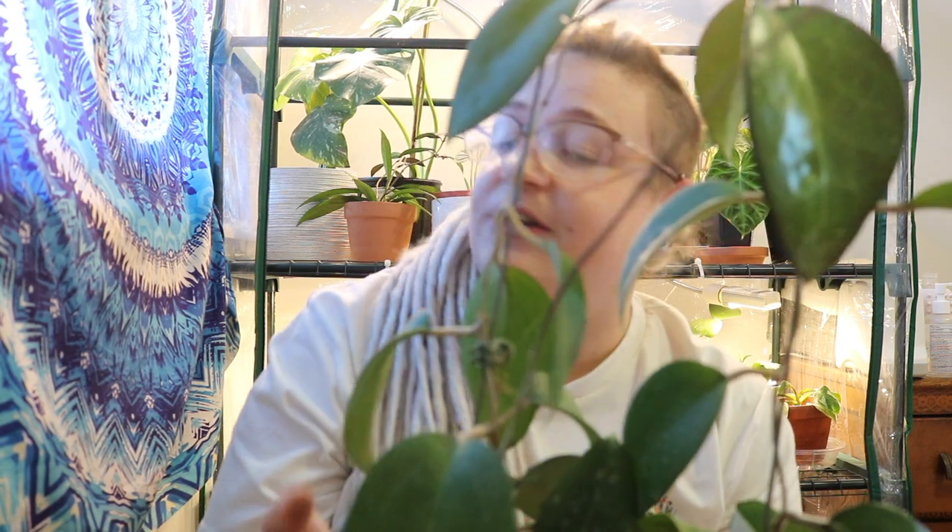I'm thinking about sticking this guy in my greenhouse since Hoyas really like humidity, but I just don't know if I have the space. I really like the way my greenhouse is set up right now. I might have to order another greenhouse soon to be honest.